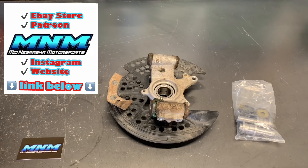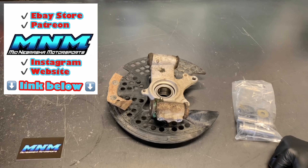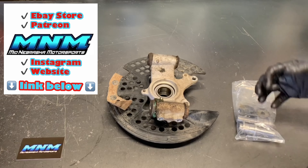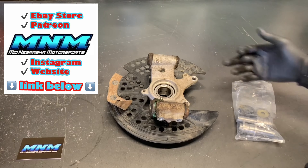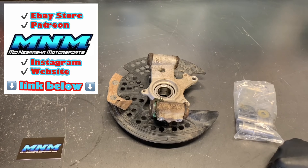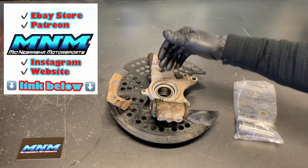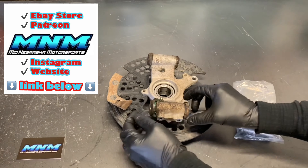We've got it on the bench here. The hardest part of this entire project is actually holding this carrier while you push these bushings out. If you've got a vise, that makes it a lot easier. If you've got a trustworthy friend, they can hold the carrier in place while you tap on these bushings. I'm going to put it in the vise and show you how I tap those out.